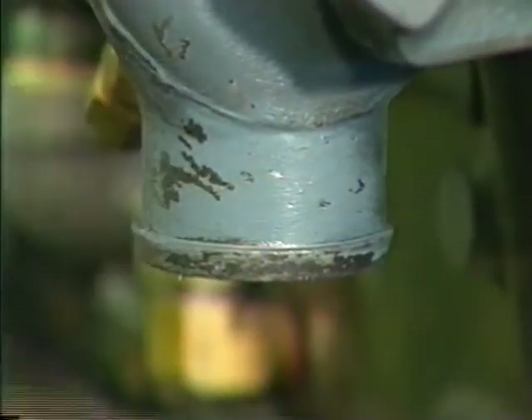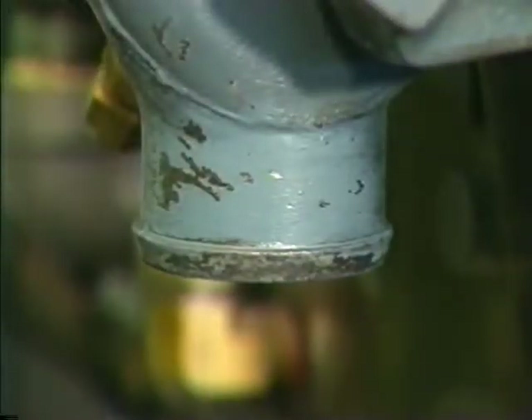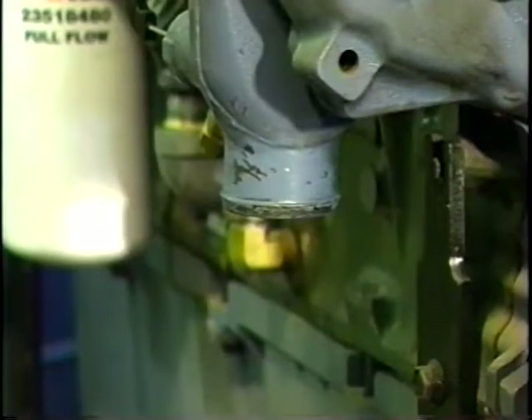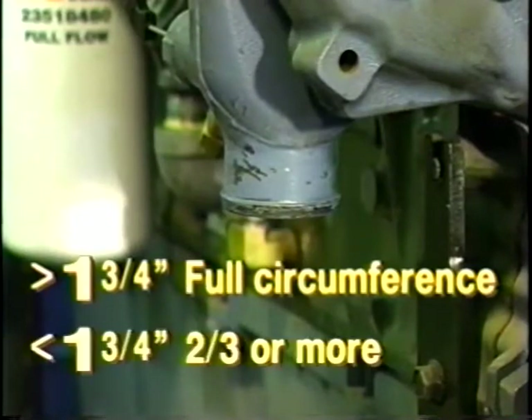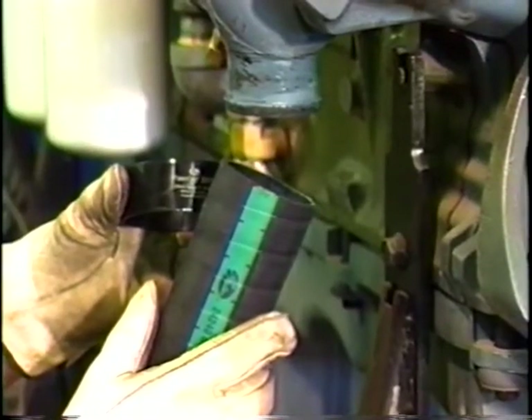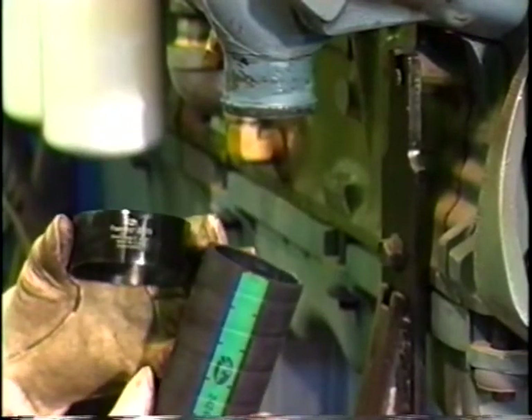Make sure there's a bead on the fitting to hold the hose and clamp fast. No clamp will perform properly without a bead on the stem. With fittings larger than an inch and three-quarters in diameter, the bead should cover the full circumference of the stem. With smaller fittings, depending on size, the bead can cover as little as two-thirds of the circumference. Make sure you have the right hose for the application. The inside diameter of the hose should be equal to or slightly less than the diameter of the fitting.